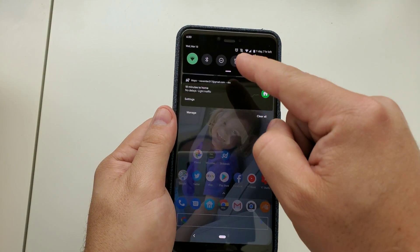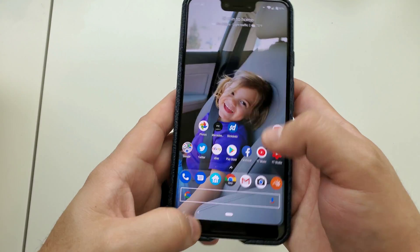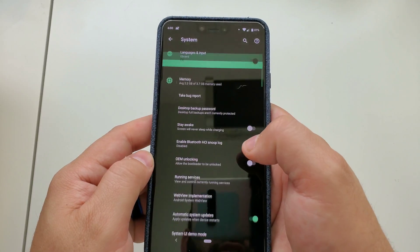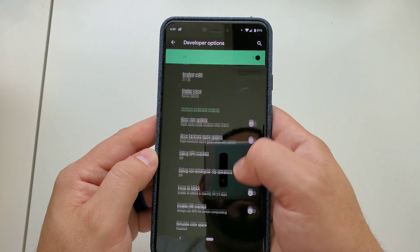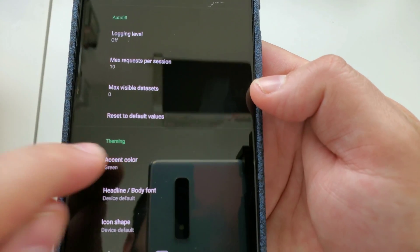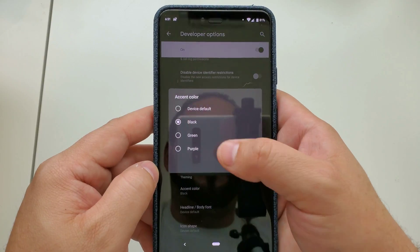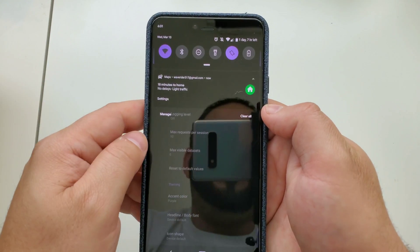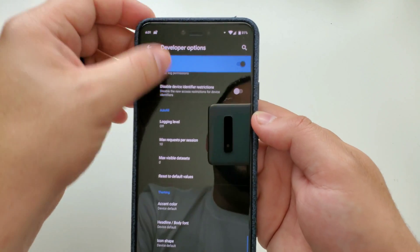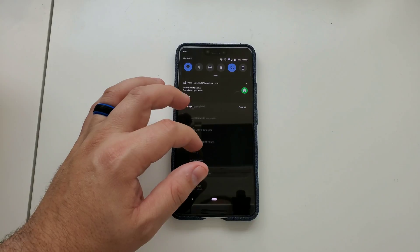To set your accent colors, go into Developer Options. Navigate to System, Advanced, Developer Options, then scroll near the bottom to find 'Theming.' From there you can choose colors like black, green, purple, or the system default which is a light blue. That's all that's available right now — not sure if Google will be implementing more colors down the road.